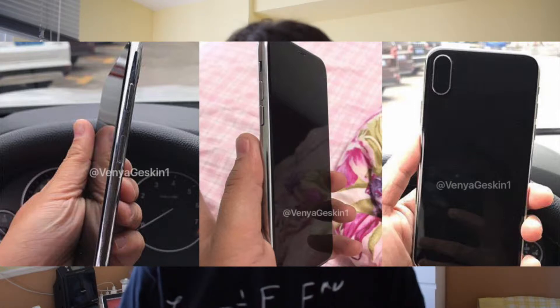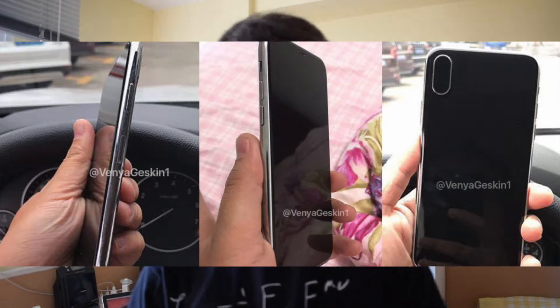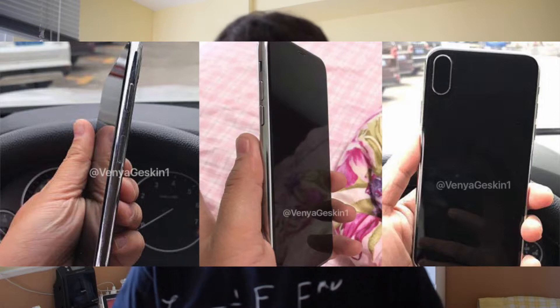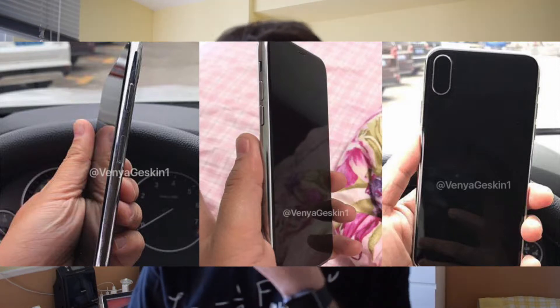We're going to begin with this dummy that has surfaced of the iPhone 8 that supposedly just came out of the CNC machine. Here we can see the most clear thing is the vertical camera on the back and a bezel-less front design, plus a new rumor that's taking shape: an elongated power button which would have two positions — like two clicks, one on either side — and that is unknown for what it will be, but it's rumored that it will be there. These prototype images were leaked by Venia Jeskin on Twitter.